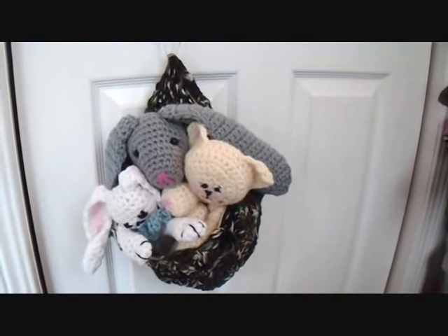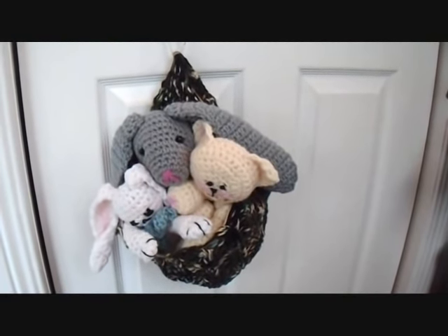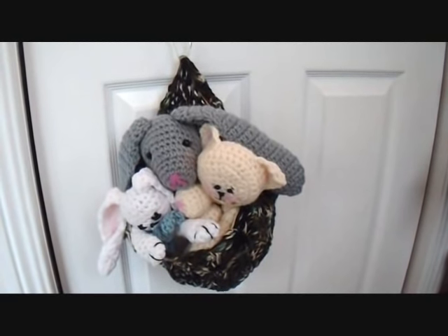So there you go, there's a quick tip on how to make a hanging basket with any crocheted hat. I hope you enjoyed this quick tip. Thanks for watching. Bye for now.